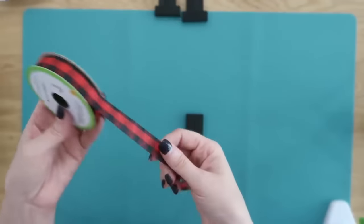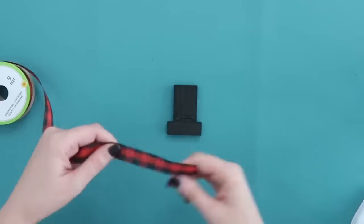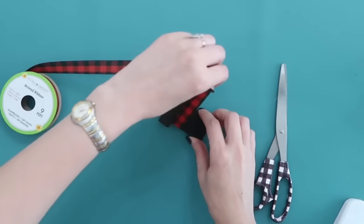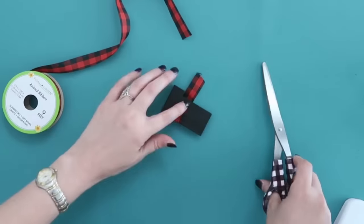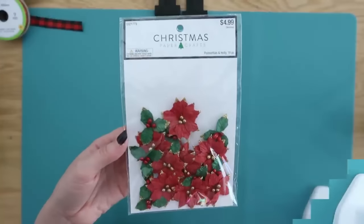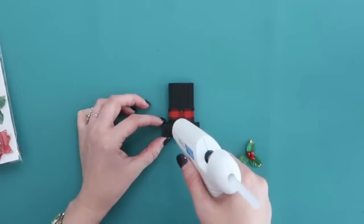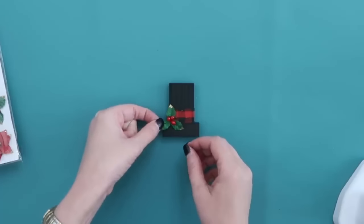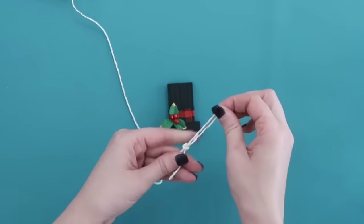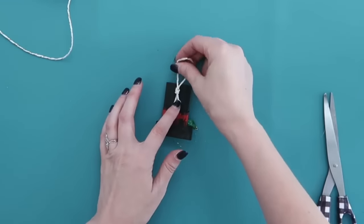Once those are dry, we can embellish our hats. I'm using some Dollar Tree ribbon — also available at craft stores — in red and black buffalo check. Hot glue it to the bottom edge of the hat, flip it over, add hot glue on the other side, trim off the excess, and wrap it all the way around. Another cute embellishment: little stickers I found at Hobby Lobby — a fun way to embellish ornaments. Head to Hobby Lobby's crafting section for tons of inspiration. Add the sticker to the ribbon, then add some baker's twine loop on the back so they can hang on your Christmas tree.